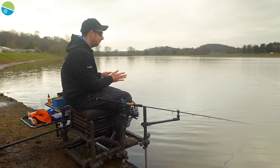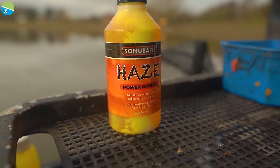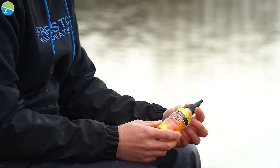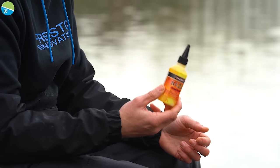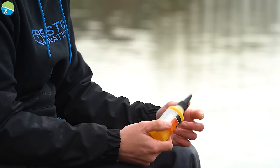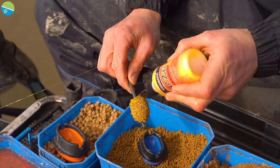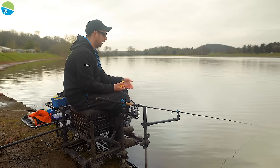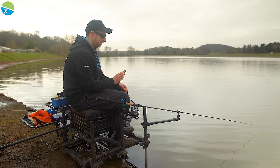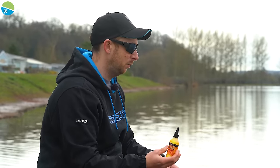It's worth mentioning flavours and additives — not so much in summer, but in winter and spring when the water's cooler or coloured like today, they can be really effective. I flavoured my pellets with Power Scopex, but a great option is to drizzle a bit of Haze over the top of the feeder before you cast out. You'd be amazed how much that can draw fish in and create a cloud in the water — particularly effective on big open venues to draw fish into your peg.